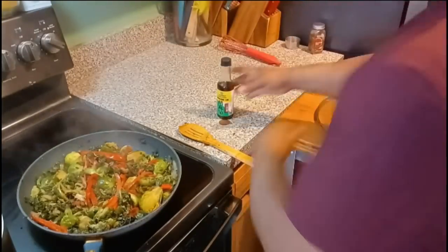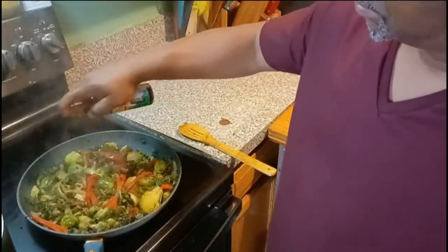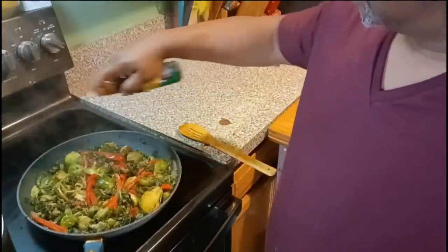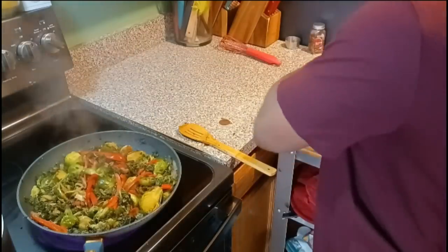Wow, look at that fam — yes sir! It's done. Ten minutes later, now we're gonna sprinkle on some sesame oil, mix it up, and let it simmer for about three minutes, and then it's ready to serve. Just like that — bim bam boom. Stick with your boy.